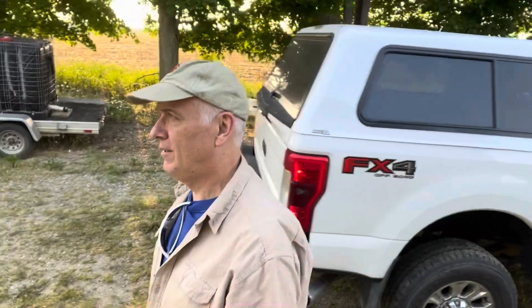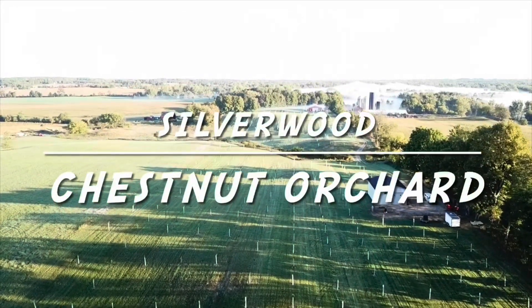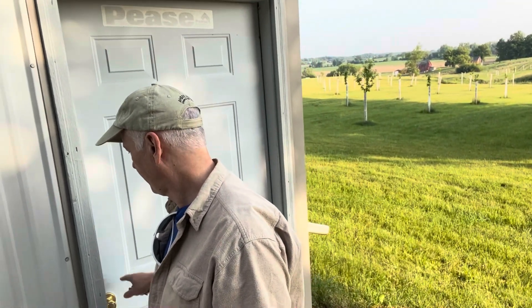Hey, welcome back. Let's see what we can get into today. Got quite a bit of stuff going on today. We had rain last week, so as you can tell, there's a little bit of grass growth.